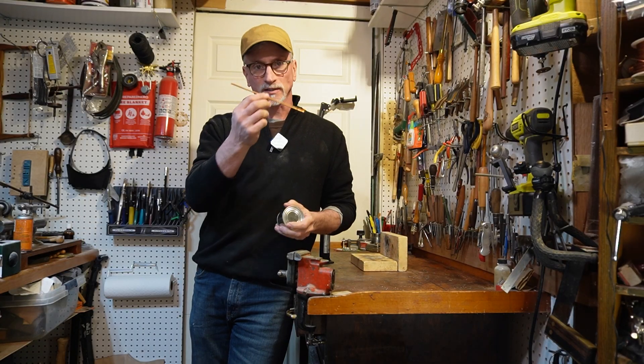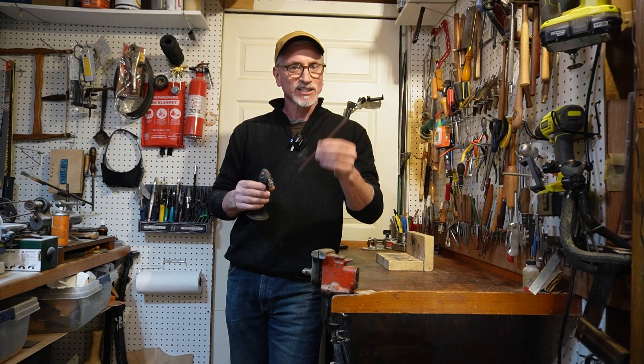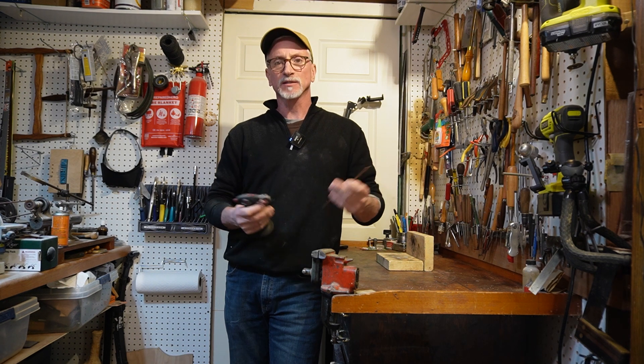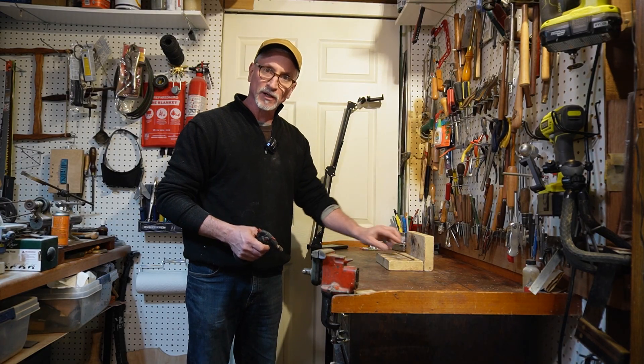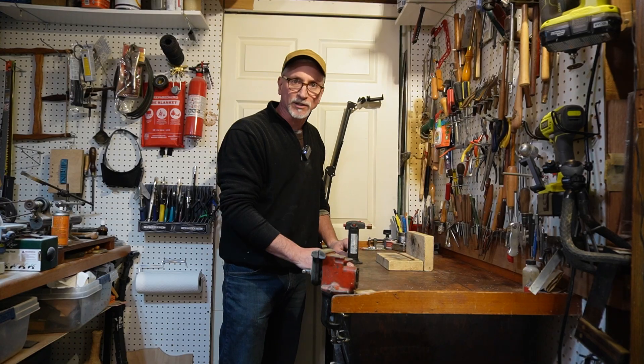With the can emptied of its contents, it's time to work on the two little bent copper nozzle jets. To make the copper tubing easier to bend, I'm going to anneal it first. This makes the metal much softer. I've set up two fire bricks here on the bench. I'll put the copper tubing on top and then use this butane torch to heat it up and let it cool on its own.